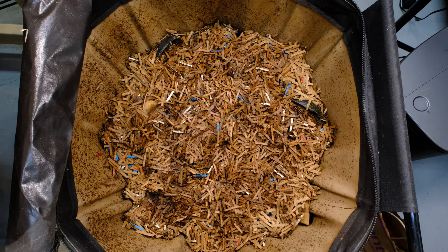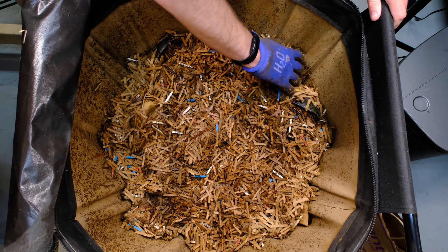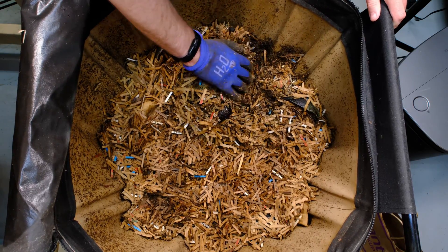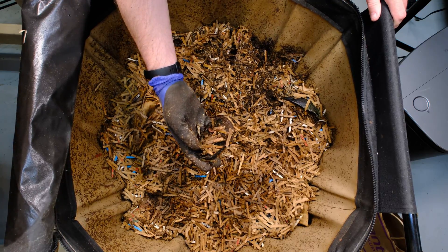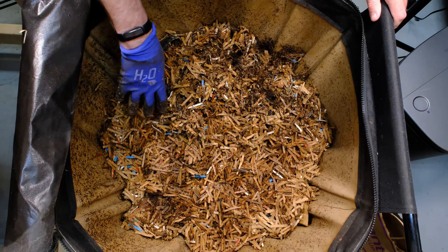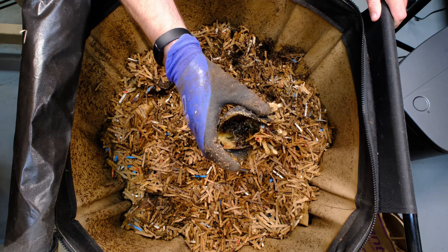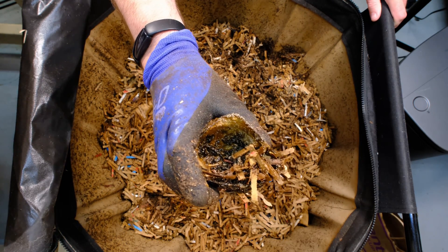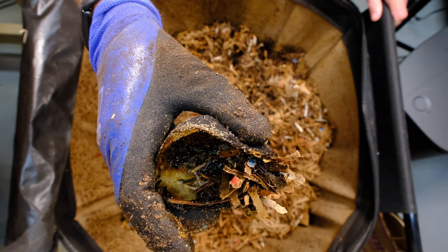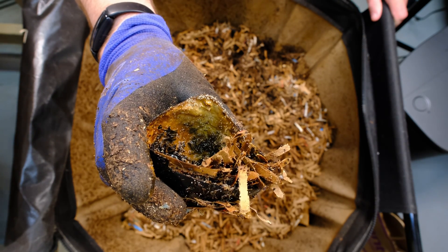Just a reminder: if you're looking to purchase one of these, I do have links down in the description for the urban worm bag, the Verma bags, and a lot of my other stuff. So let's just dig down in here. First off, we've got our avocado shells, which take a long time to break down — got two of those. Remember, we're not trying to stir this up too much. You can see those white dots on there; I don't think those are mites.